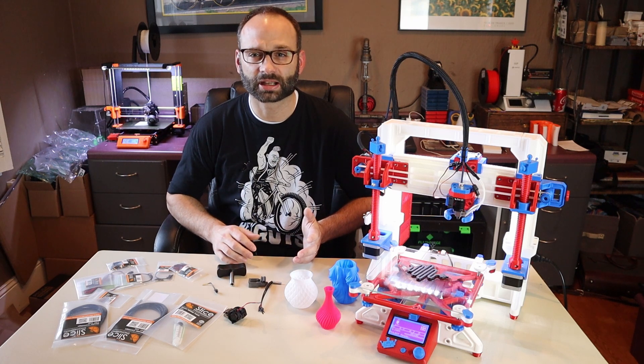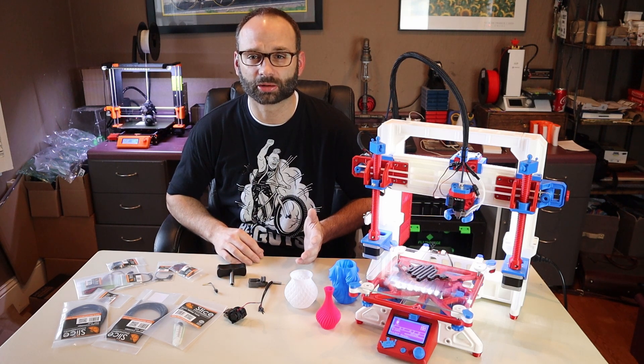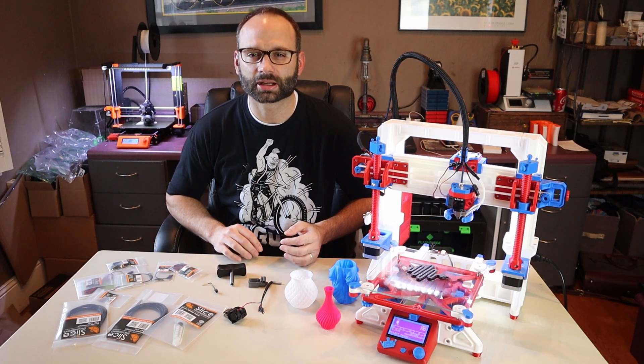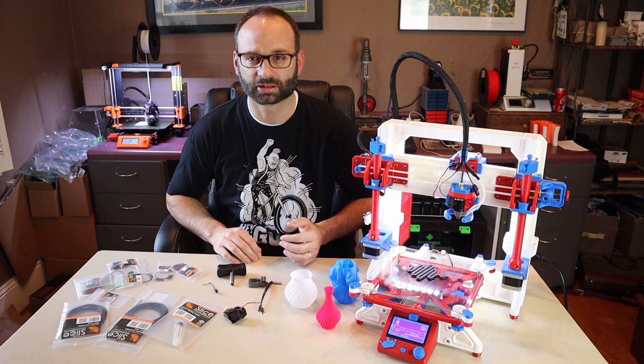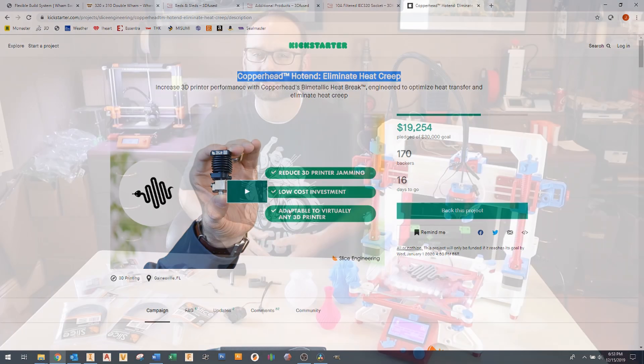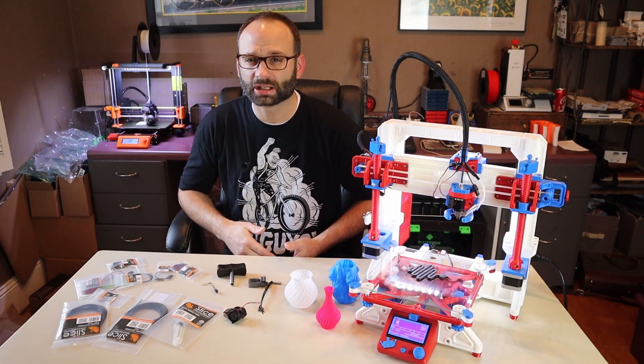To my luck they actually had one they could send me right away, and they also said there'd be a feature on it that would be perfect for my printer, which I'll get into later in this video. The premise of the Copperhead is that it eliminates heat creep. If you don't know what heat creep is...